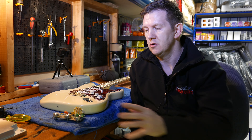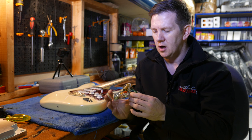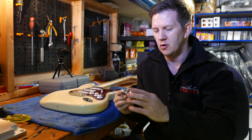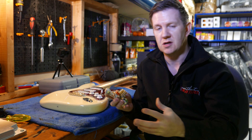Hi, in this video I wanted to show you some of the new wiring kits that we've recently been building. We've been selling wiring kits for quite a while, basically using CTS pots, CRL switches, orange drop caps, that kind of thing. We fit them all onto our own replica Fender control shields that you can see there. We've been selling them for quite a while.